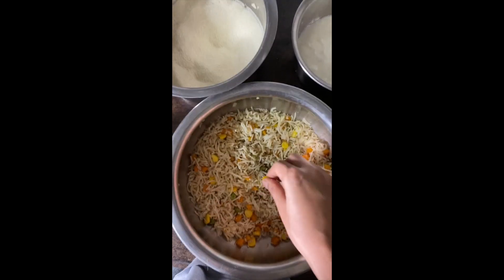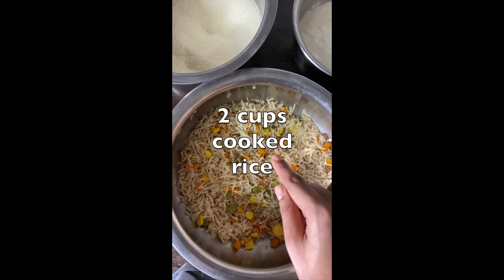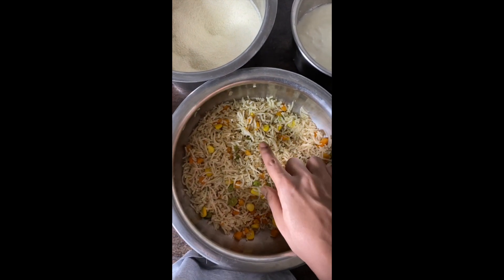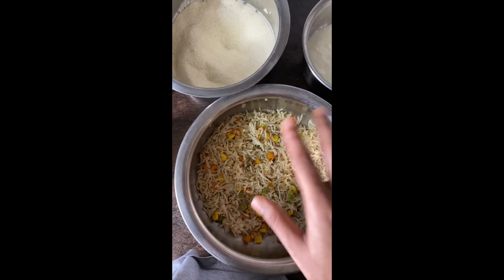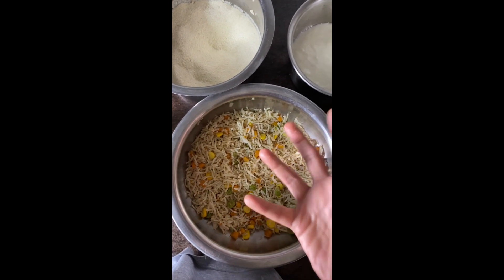Here we have 2 cups of leftover rice. This is pulao that we made extra and we don't want to eat it as pulao anymore. So, 2 cups of cooked rice — you can use pulao or, of course, normal cooked rice.